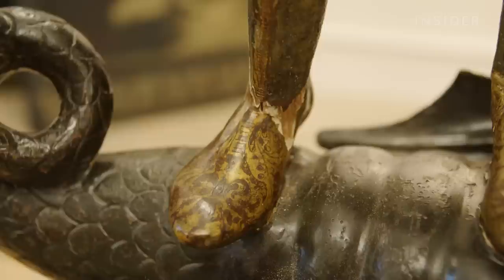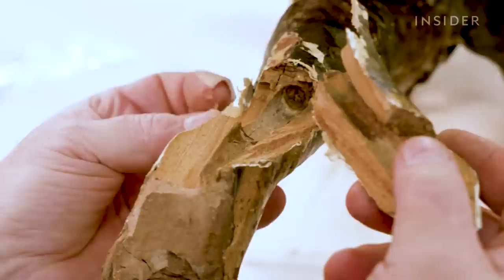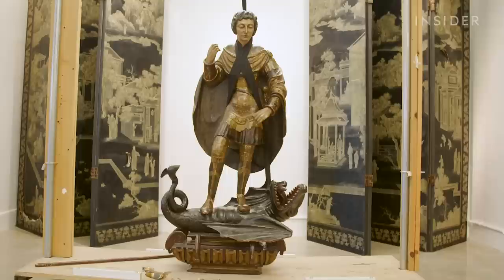The first thing we do when we get an object into the studio to restore is perform an initial inspection. We want to understand what is the current condition of the object, and once we understand that, we are able to start formulating a treatment plan.